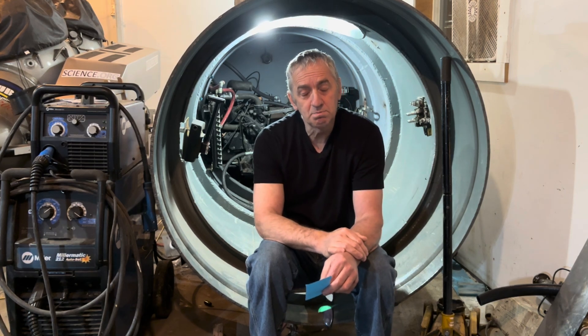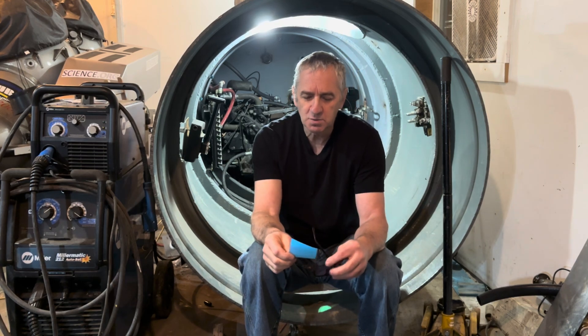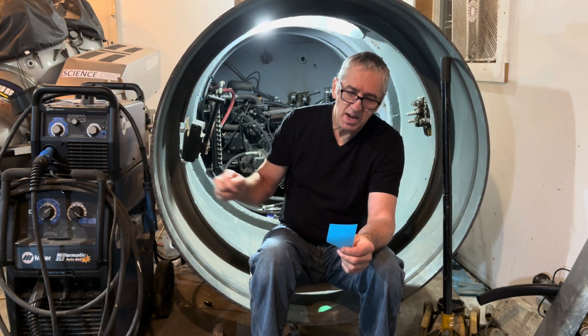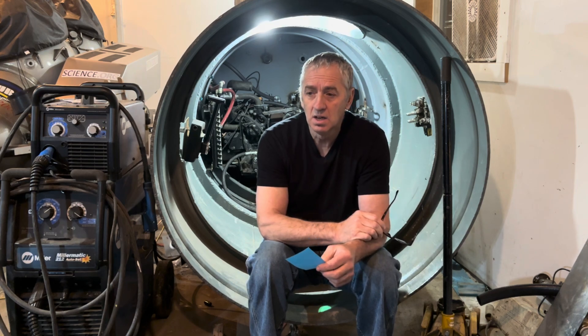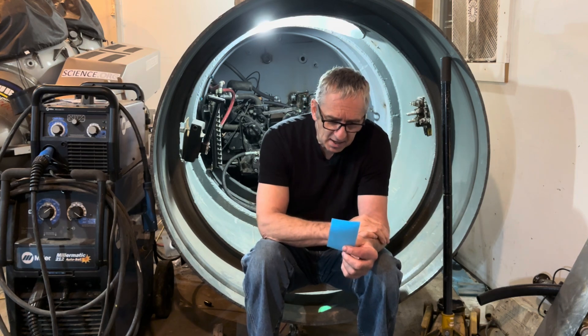I think I'm pretty much on track, so here's a breakdown of what I've spent so far. I bought this tank in Lethbridge and I paid $1,500 for it, and then I had to haul it home — counting that as about two grand with gas and everything else. It was like a 10-hour trip. So I'm calling it two grand for the tank.